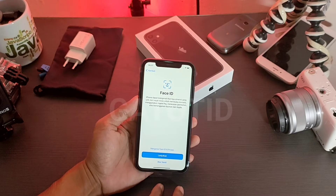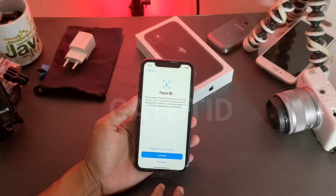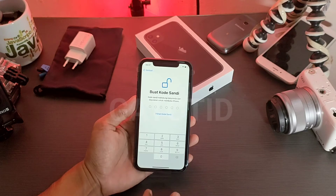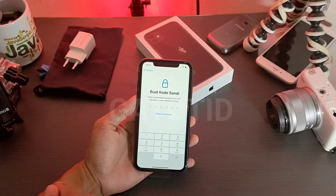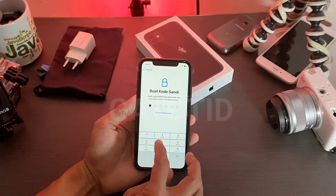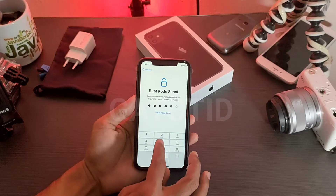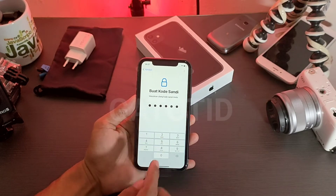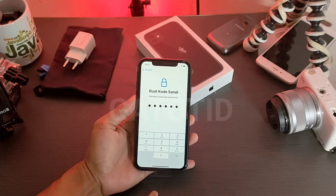Untuk Face ID di sini, saya atur nanti saja. Untuk kode sandi, silakan isi kode sandi yang sobat inginkan. Sebentar, saya coba isi kode sandi. Masukkan kode sandi — kita tunggu, masih loading di sini, jadi jangan terburu-buru.